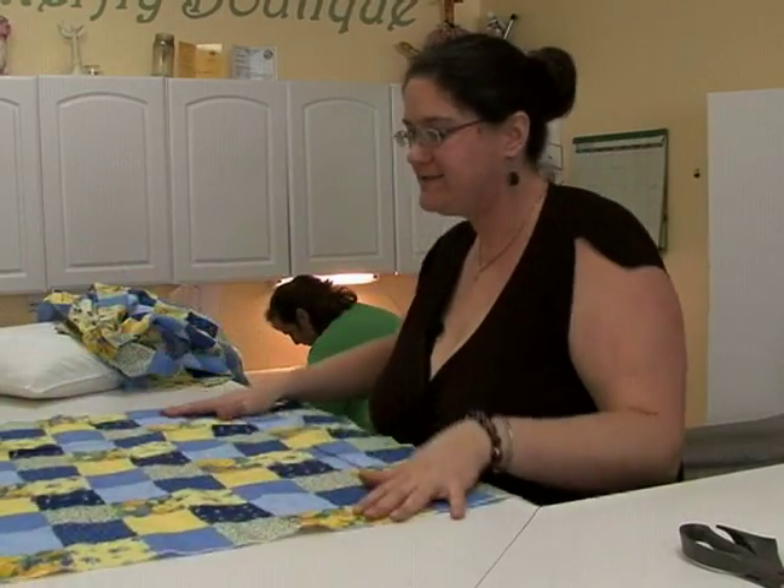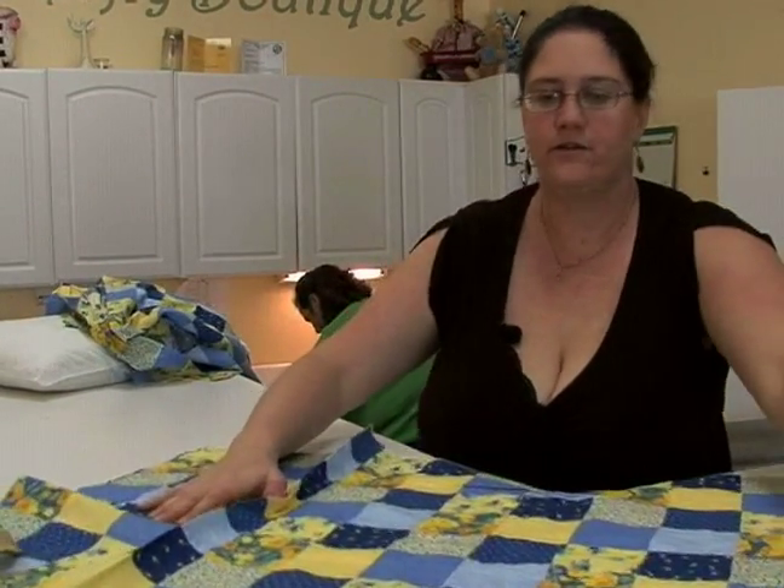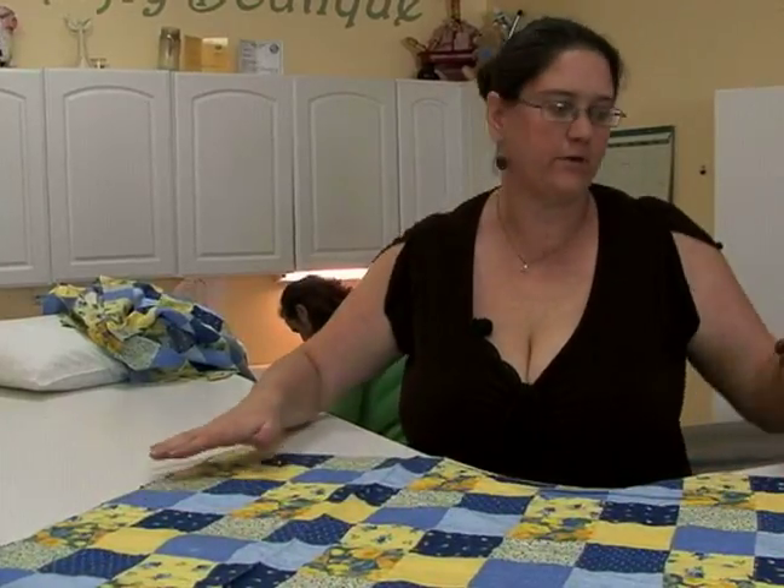Hi, welcome to Expert Village. I'm Gretchen Soares with Butterfly Boutique. We're going to go ahead and lay this out how we want to put it together now. We're going to lay it here on the cross so that it stays up on the counter well.